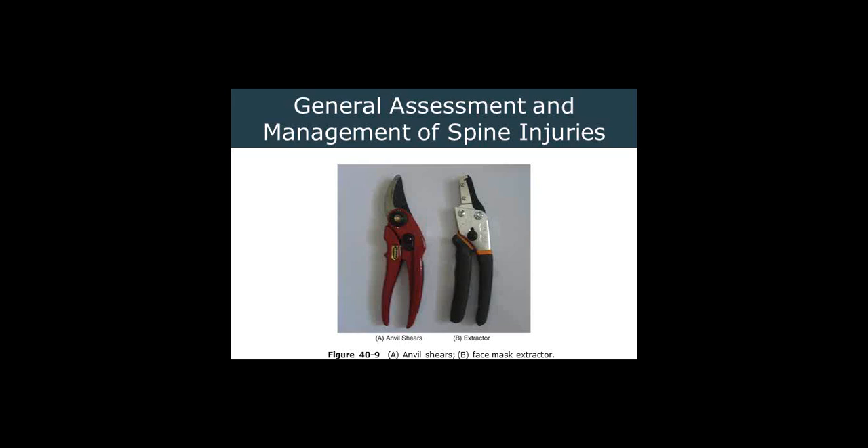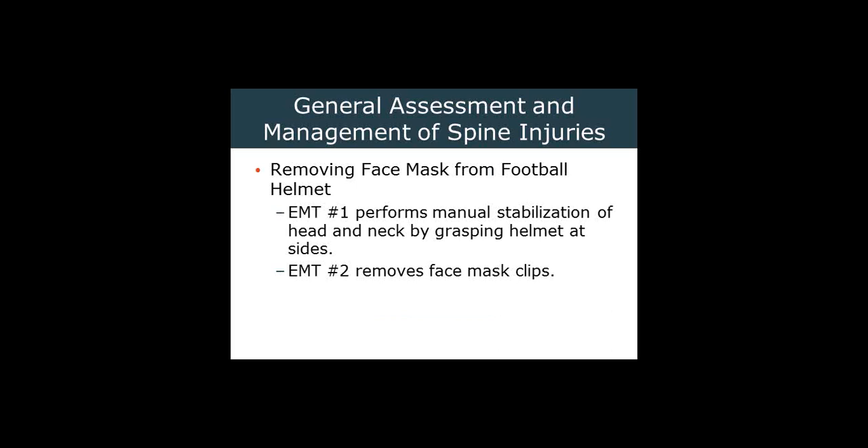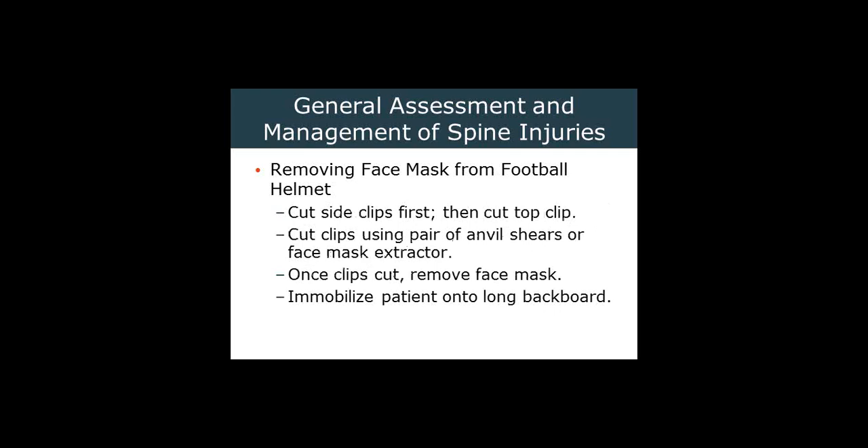Others — if you know where the right spot is, you can release the air cushions in the helmet, making removal much easier. Some equipment you might want to have: anvil shears or an extractor, which is actually intended to work on helmets. Those can both be used to clip the little plastic clips on the side of a football helmet to get the mask off rather quickly. To remove a face mask from a football helmet: perform stabilization by grasping the helmet at the sides, remove the mask clips by cutting the side clips first, then the top clip. Once the clips are cut, remove the face mask and immobilize the patient onto the long spine board.